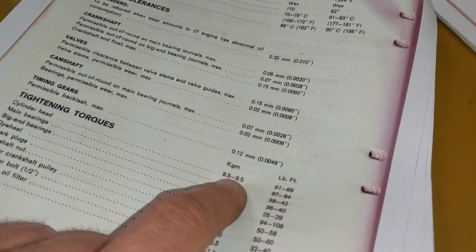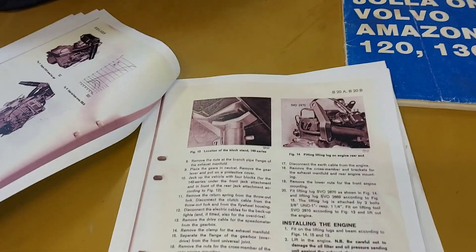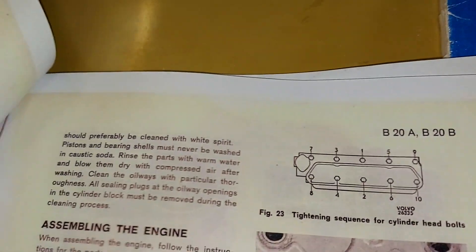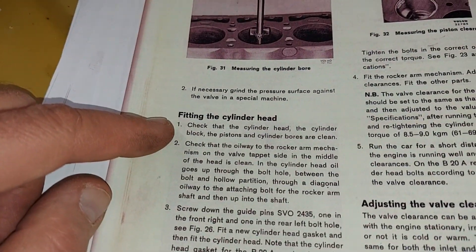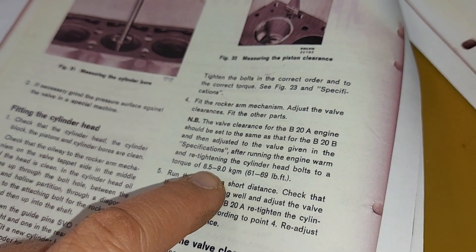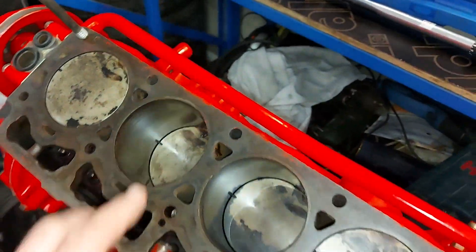This is a service manual for B20A and B20B engines — great stuff because you can find all the tightening torques here. Cylinder head torque is 8.5 to 9.5. And there's also a tightening sequence for the cylinder head bolts: one, two, three, four, and so on. There are also instructions for fitting the cylinder head, including re-tightening after running the engine warm, to a torque of 8.5 to 9.0. I will do that later on.